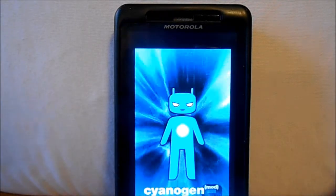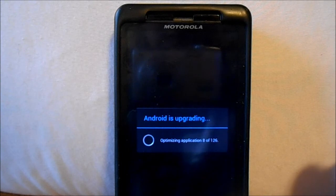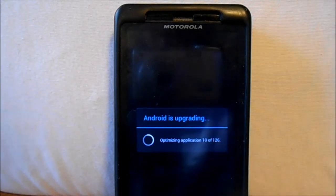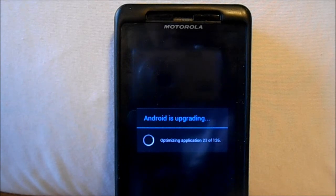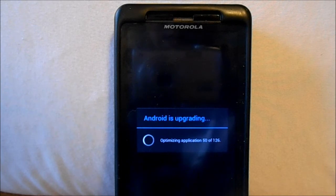Alpha 5, when it gets released, this is supposed to be included in Alpha 5 from Dragon Killer. So when that happens you won't have to flash this, but for right now, for Alpha 4, this is the best thing to do to get some stability out of CM9 Alpha 4 for the Droid X2.